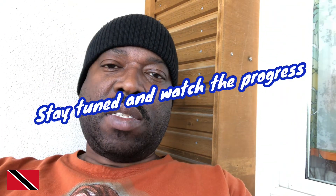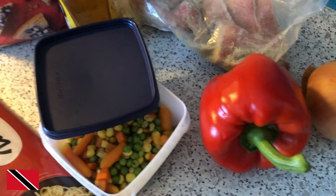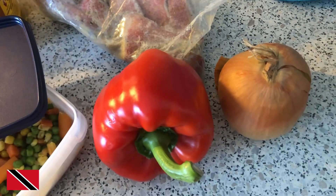Stay tuned and watch the progress. Don't forget, if it's your first time to this channel, smash the thumbs up, leave a comment, share the video, and tell us where you're watching from. Stay tuned and watch the progress — here we go! I have a bell pepper and I have an onion.